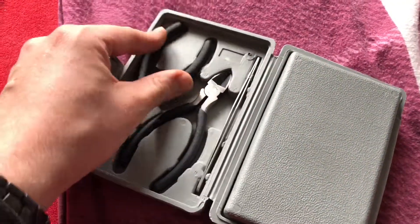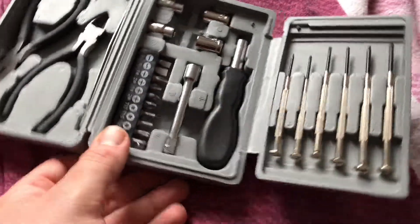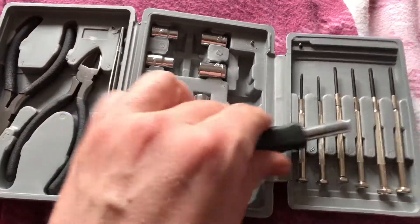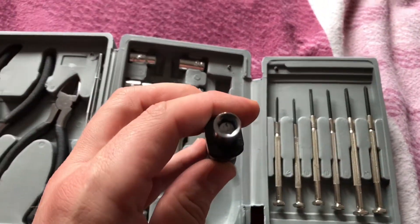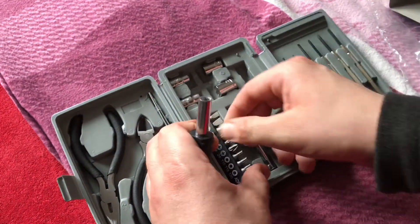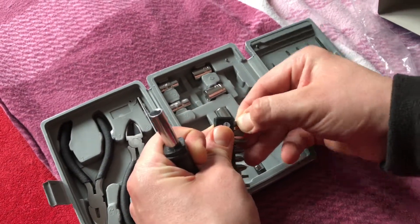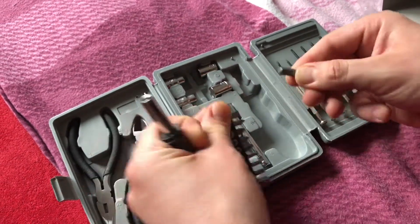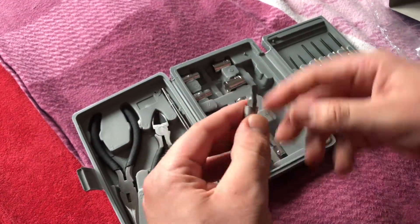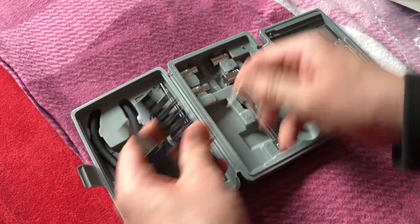There is the tweezers. And now there is the bit screwdriver — you have to put the bit on top of the screwdriver. This is massive! You can plug it in and use it as a screwdriver, or your options are to use the extension.